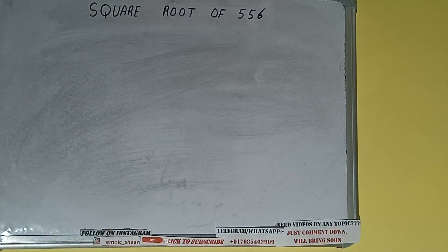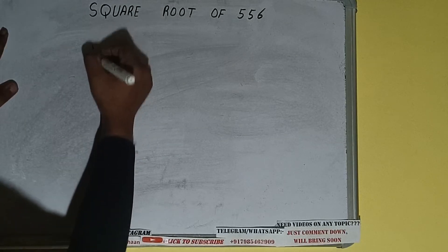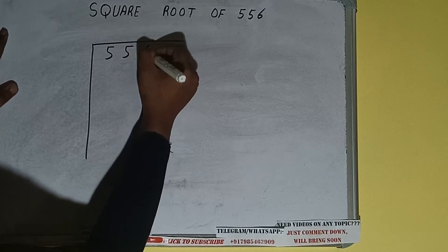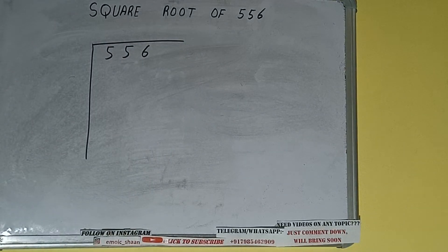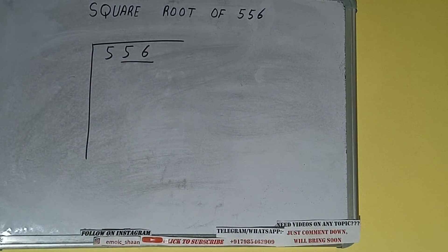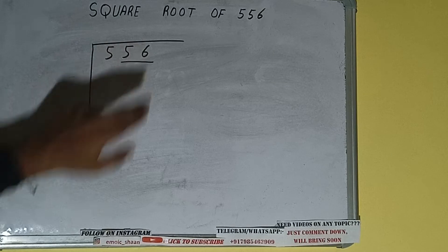Hello friends, in this video I'll be helping with the square root of 556. First, we need to write the number, then form pairs from the right-hand side. One pair will be 56 and 5 will be left out. We'll divide 5 first and then bring down the pair.